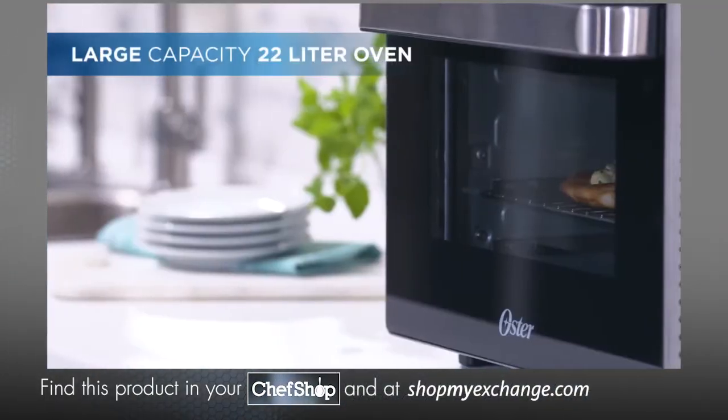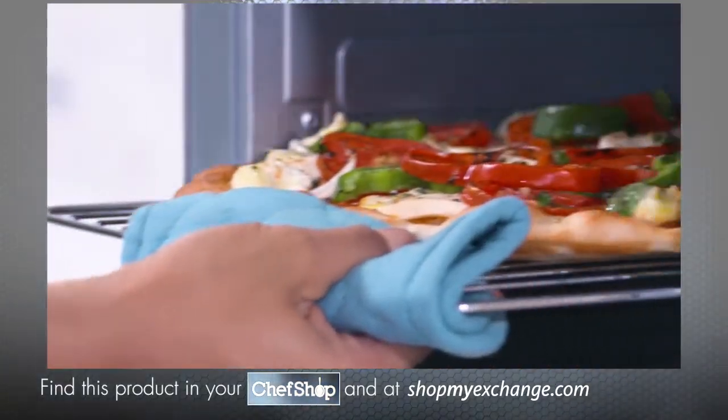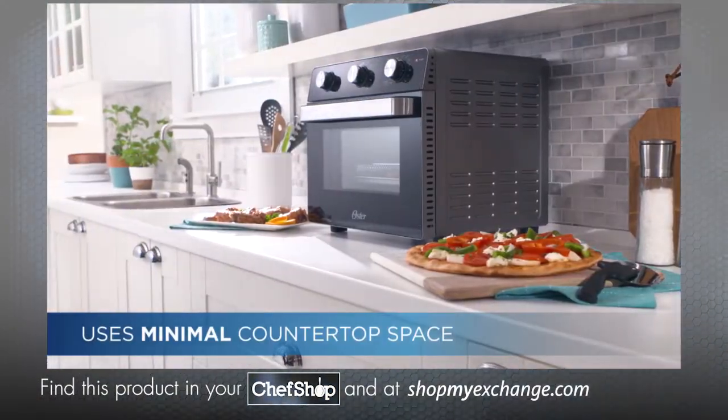The oven boasts a large capacity, which can accommodate a wide variety of foods, from a large 12-inch pizza to a meal for the whole family, all while conveniently taking up minimal countertop space.